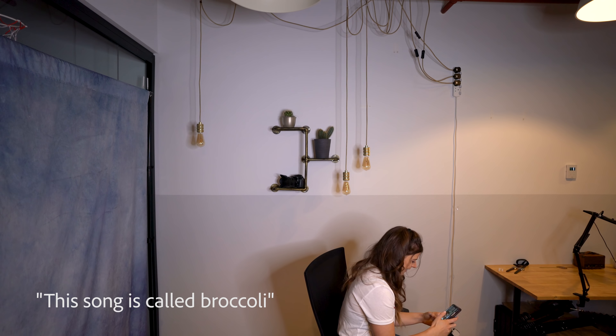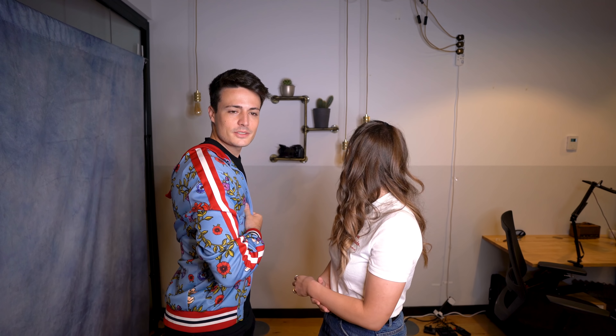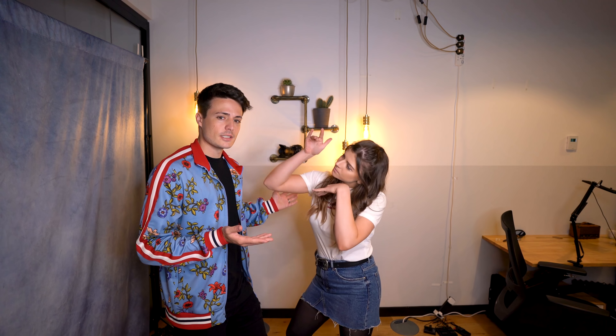This song is called broccoli. What are we doing today? This background is disgusting. What are you talking about? It looks great. It looks industrial. What's up guys? My name's Joe and today we've got a special guest, Mrs. Dinty Andrews. There she is, in all her glory. What are you doing today?